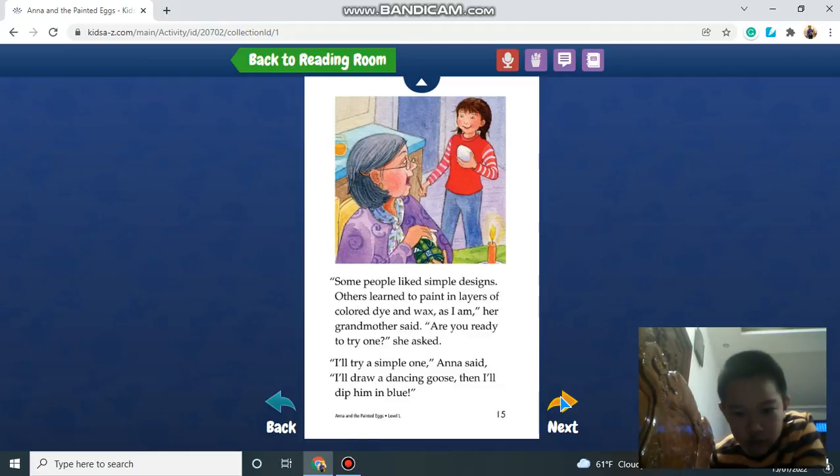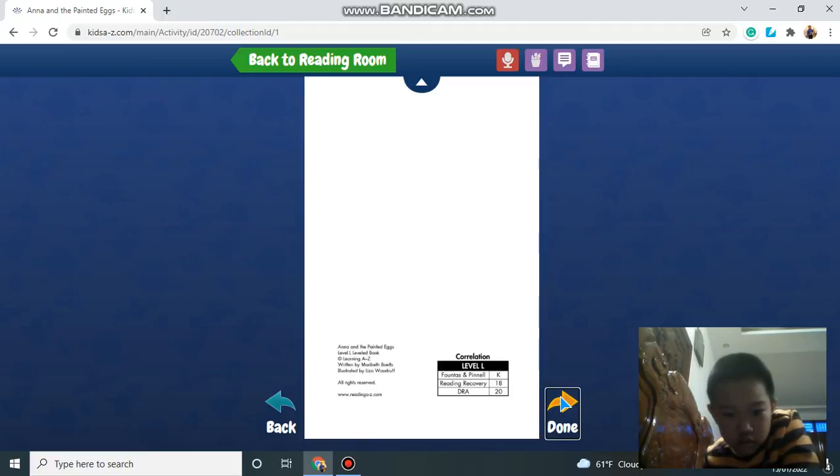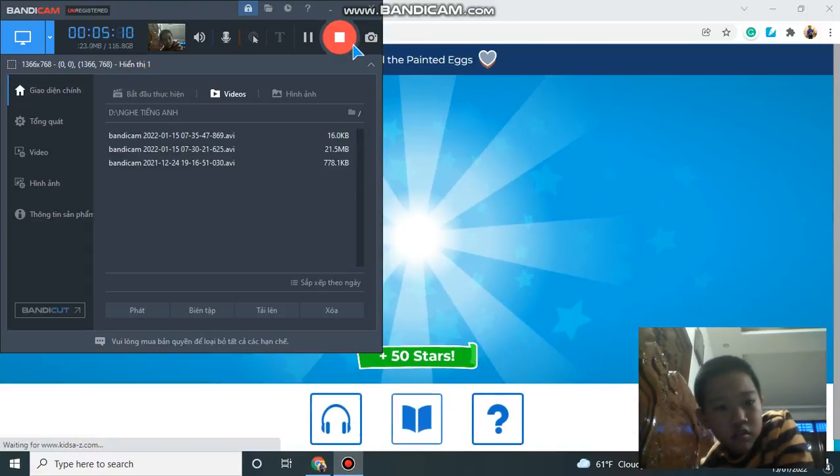Are you ready to try one? she asked. I'll try a simple one. I'll draw a dancing goose and I'll dip it in blue. Goodbye.